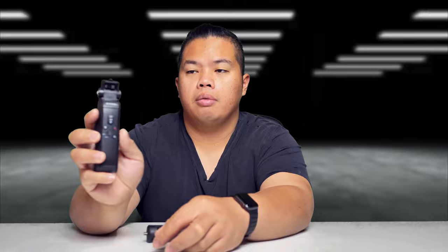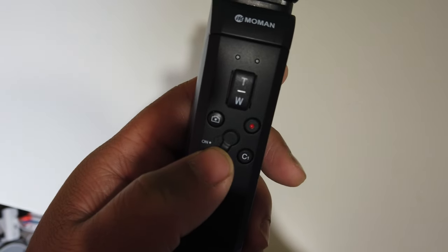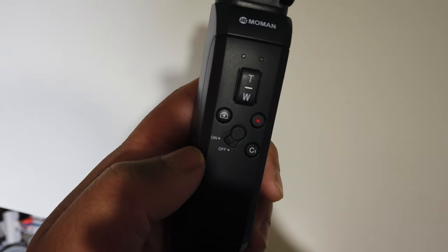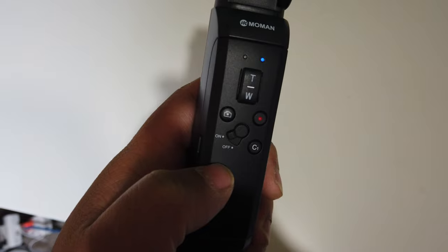On top here is a shoe mount where you can put any camera you want. This part is magnetic, so you can take it off and use it as a remote, which is really cool, or stick it back in. It has a lot of buttons: the zoom button up here, a slider, the record button, the snap button for photos, the on/off slider, and a C1 custom button as well.